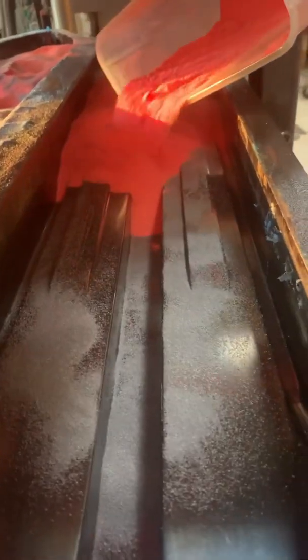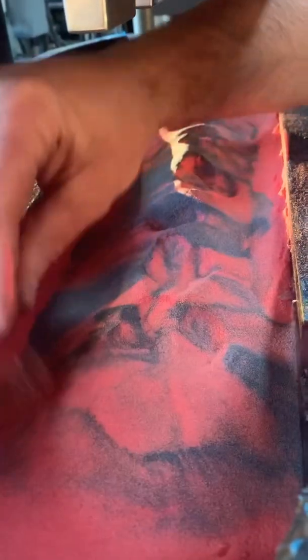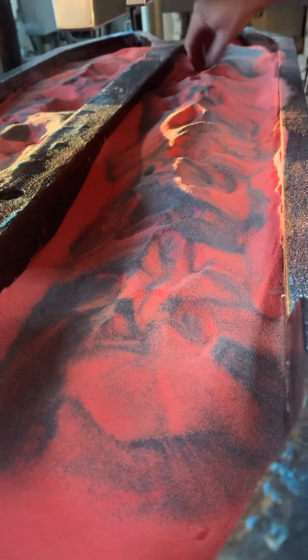First he put in the black resin and now he's putting in the red resin. How many colors have you done at a time? I've done three inlays plus the base to whatever the customer wants.